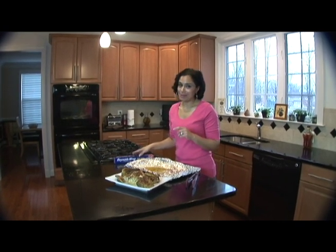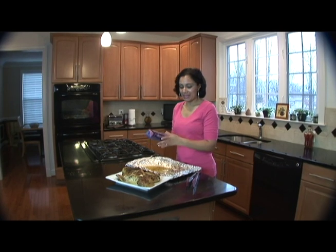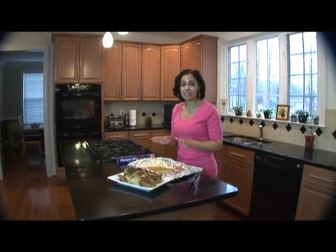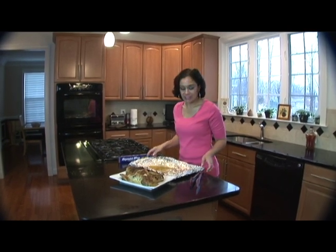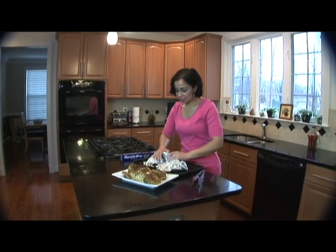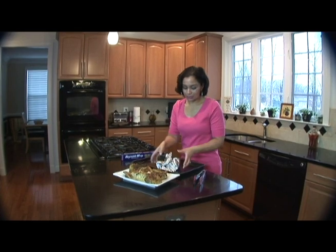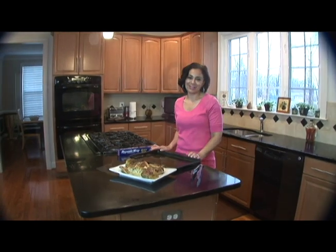Now here's the fun part that I promised you — your cleanup is going to be virtually eliminated because you used the Reynolds Heavy Duty Aluminum Foil. First, make sure your pan is completely cooled down — obviously you don't want to burn your hands. Then you can just take your foil, wrap it up with all that chicken juice inside, roll it up, and dump it in the trash. Bye-bye — all my cleanup worries are gone.